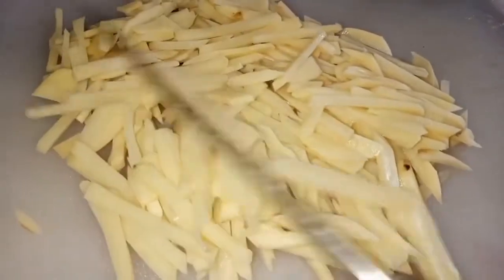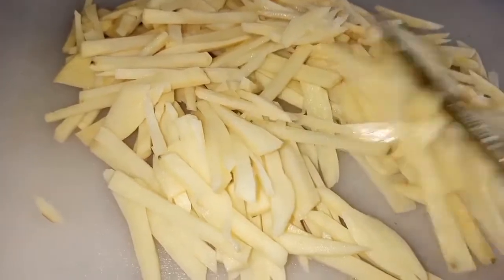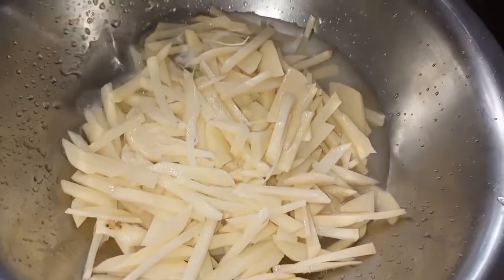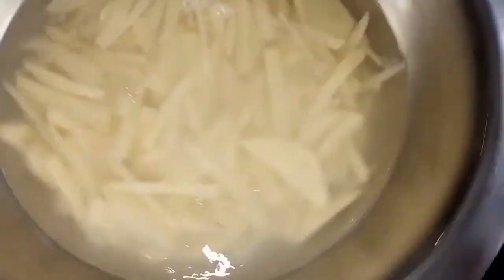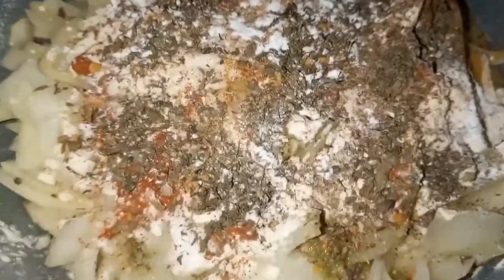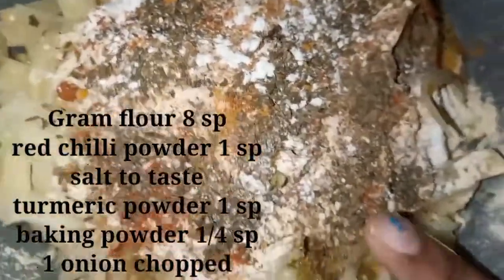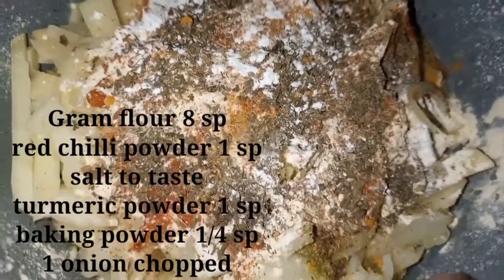Here I've cut a few potatoes and thinly chopped them. I'm adding water into the potatoes — the advantage of adding water is that your potatoes won't turn black, nice hack right? These are all the ingredients I added in the potatoes; sorry I was not able to shoot all of it but you will see all the ingredients written on the screen so you can easily follow along.